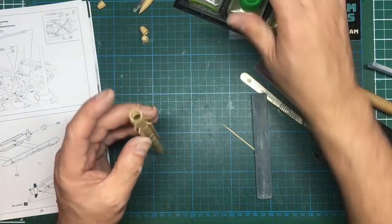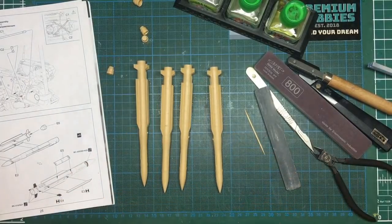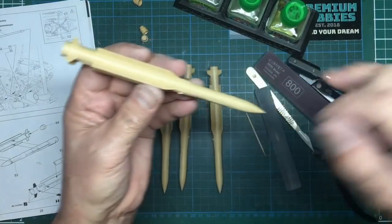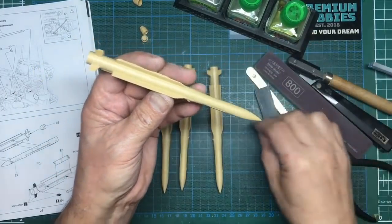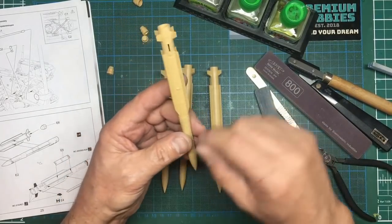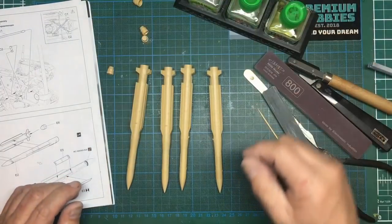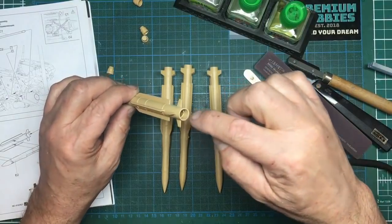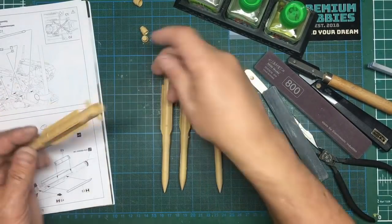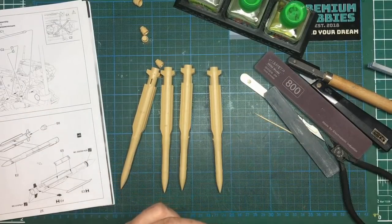So that's now all four missiles built up. What we need to do is go over everything with some Mr. Surfacer. Where these fins join in you can see there's a bit of a gap at the front - put some Mr. Surfacer down there. After about ten hours we'll come in with a cotton bud and alcohol and rub it all out. We also need to get some around the tail cone because there are seams there that will show up when we put the exhaust in.